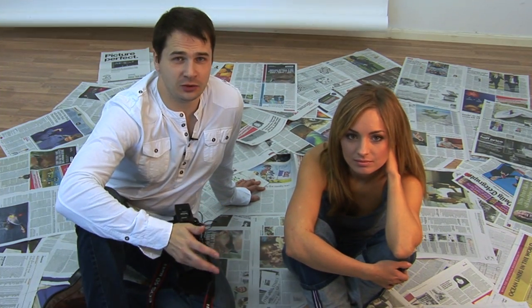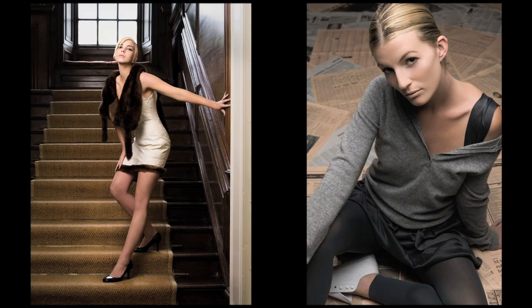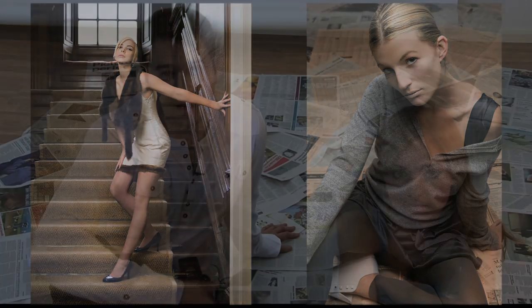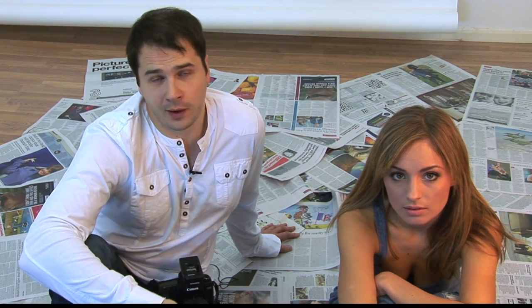What I really like about using a single light is the complete simplicity and freedom it gives you. It really allows you to concentrate on more important aspects of the shoot, such as the model and the posing. It's also great when you're out on location, enabling you to travel light and work quickly.